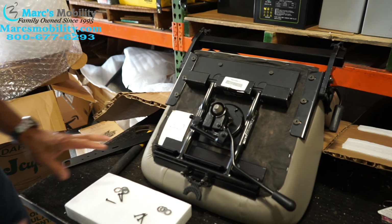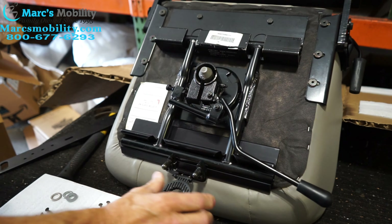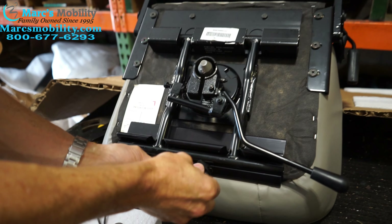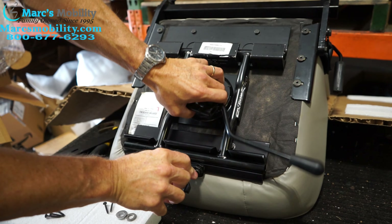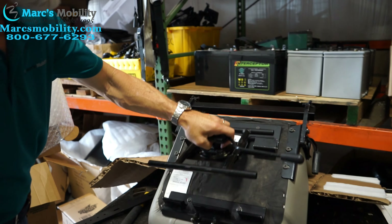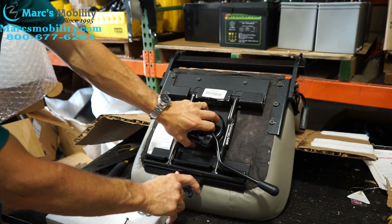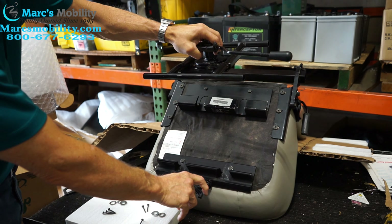You see the bracket here. The first thing you'll do, right here where my fingers are at, there's a little lever. You can see I'm squeezing. When you squeeze this, it allows for this piece to come out of here. When you squeeze these two levers, that piece will come out. That's the first thing you'll do — take that piece out.